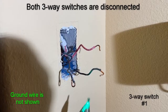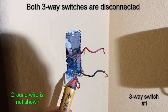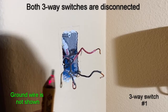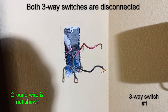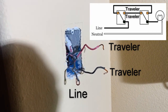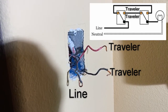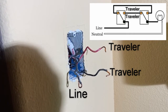So here's the case: we test this one — nothing. Test this one — it's live. So we know this wire here is our wire that connects to our common terminal. We're going to connect this to our common terminal of our switch first. Then we're going to go to the second switch and identify which one of the black wires there needs to be connected to the common terminal.